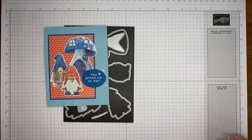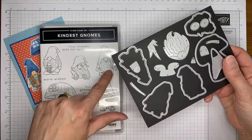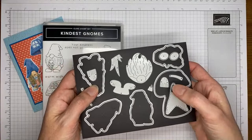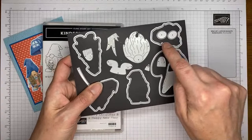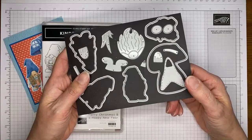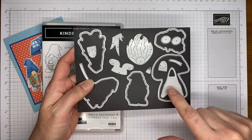So that is the stamp set, and then there are coordinating dies. These little gnome dies will cut out each of the stamped images. We've got the little mushroom house image that will cut out the mushroom. There are also some accessory pieces — these little things that look kind of like gumdrops are in fact the mushroom tops, and then there are little mushroom stems and grass. And this piece, which I thought was an apron initially — why in the world would we put an apron on a gnome? — and then I cut it out and realized it's the hat.